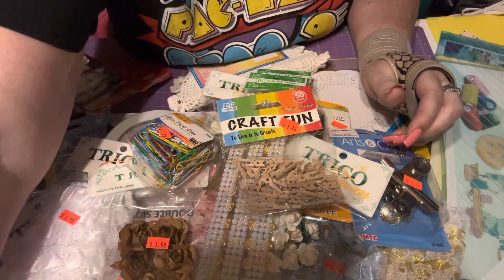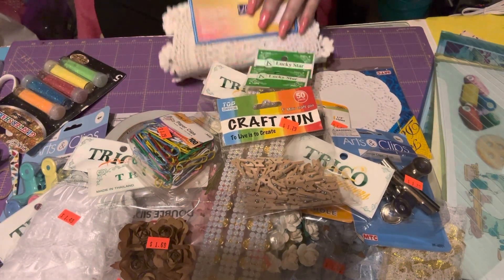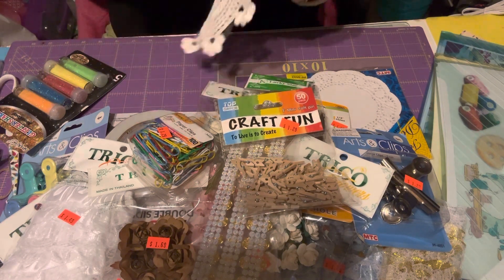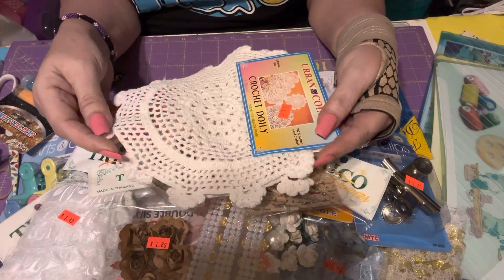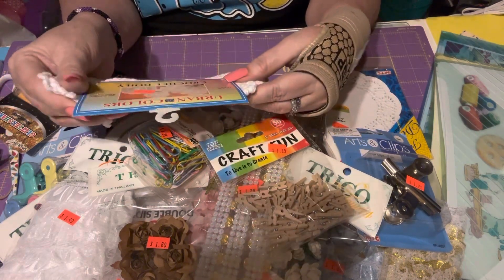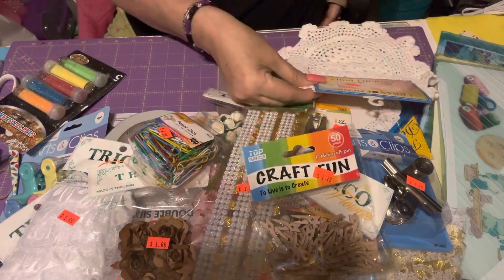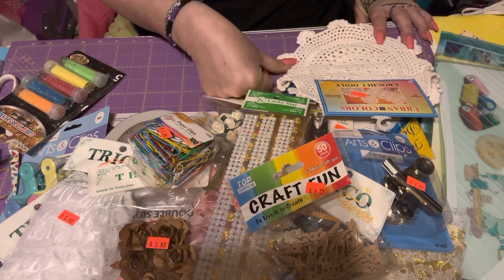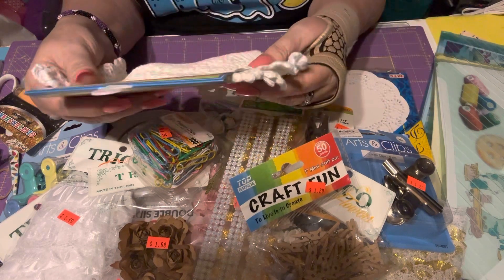Last but not least, I got two crochet doilies — for $1.49 you get two, and they're crochet. Let me check the size — it's about eight and a half inches round, and this other one is nine inches round.